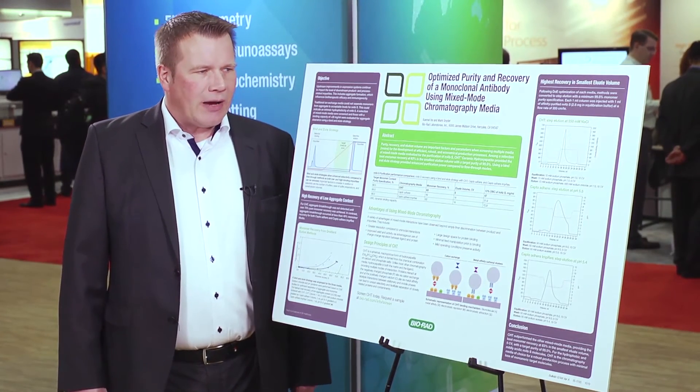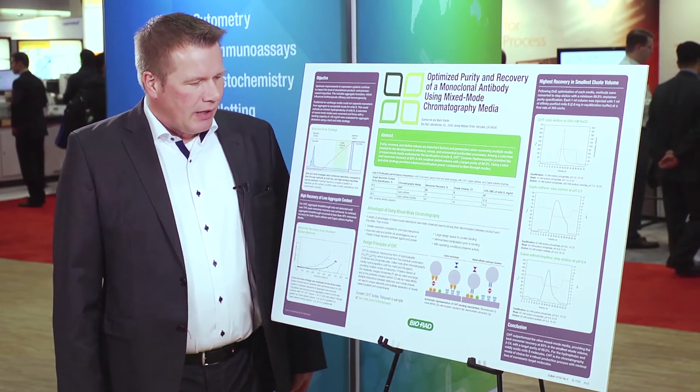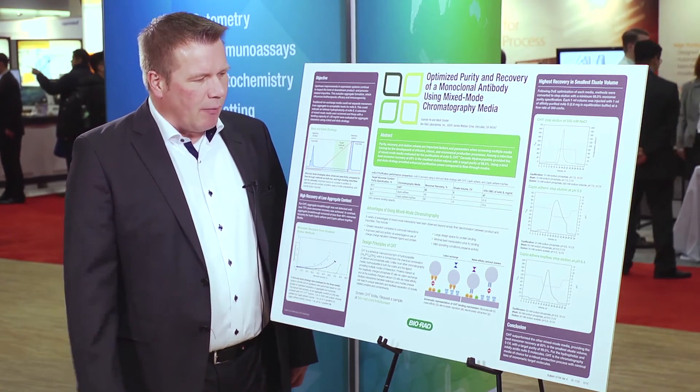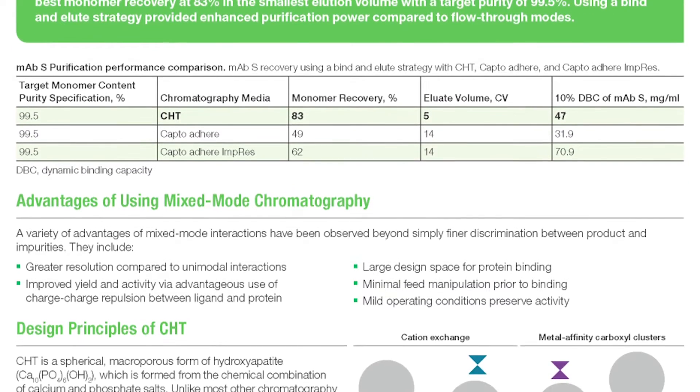BioRAT has been analyzing the results for aggregate clearance. As you can see in this summary table, BioRAT has chosen ceramic hydroxyapatite as one chromatographic material and CaptoAdhere and CaptoAdhere ImpRes as competitors' examples.